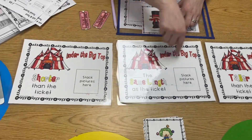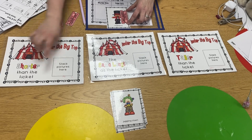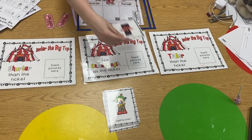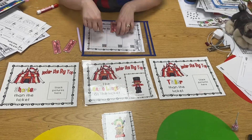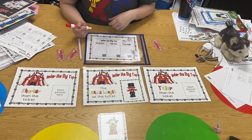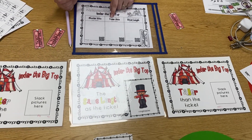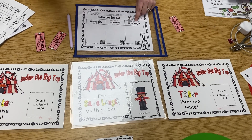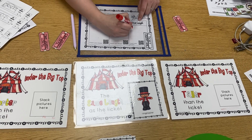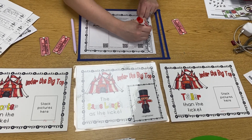Now I look at my big sorting cards. It's not shorter — it's the same length. So I put my picture in the 'same length' stack. On my paper, I write 'ringmaster' under where it says 'same length.' Just do your best on handwriting.